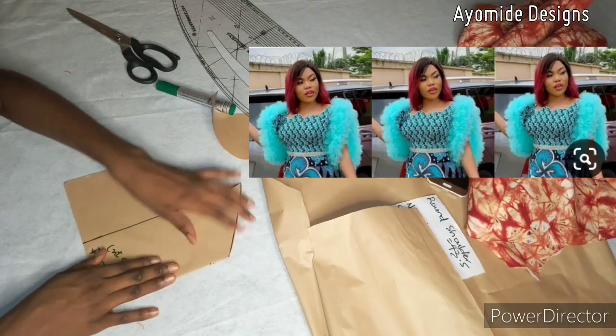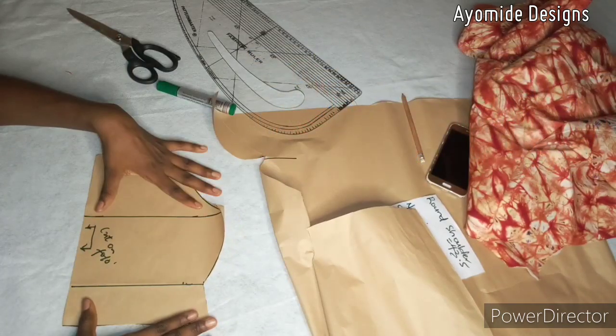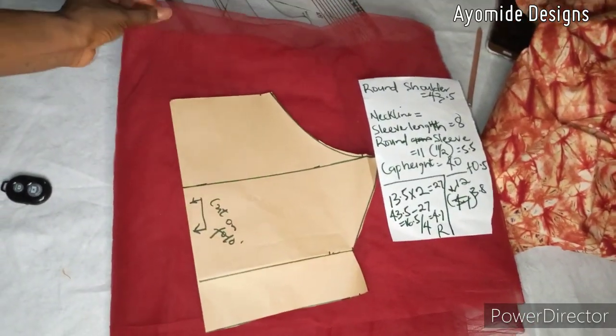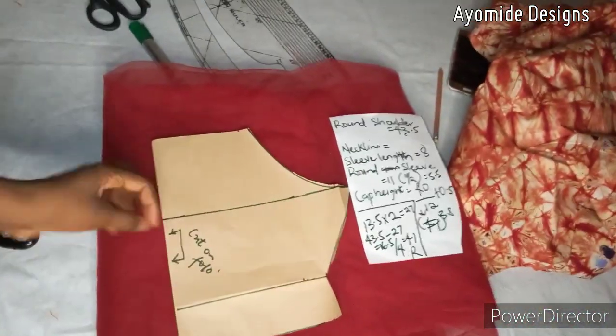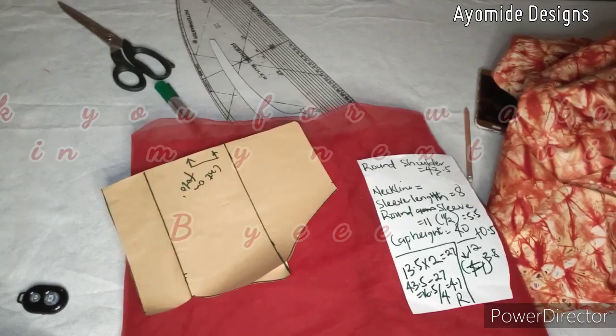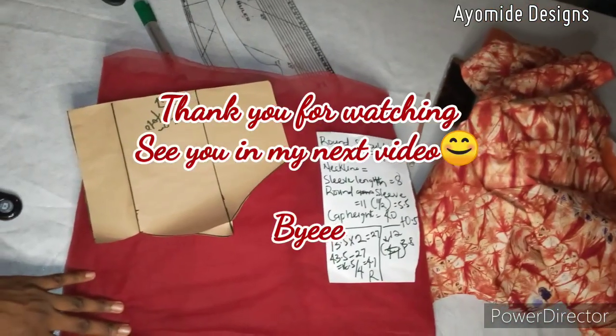This is the mesh I will be working with. I'll be creating a separate video on how I'll be making a cloudy sleeve as shown here. If this video has blessed you and you've learned something from it, please like, share, and subscribe to my channel. Until my next video, bye!